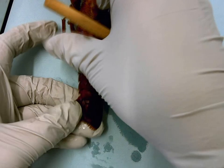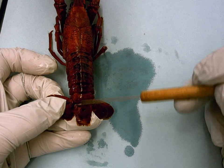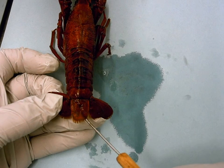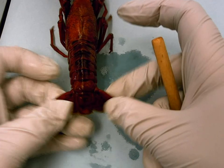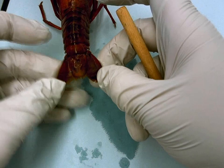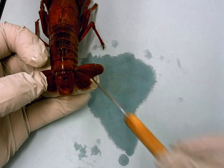The last appendage is the uropods. If you look at the abdomen tail, there's an extension built onto it that's very rigid, and then you have these paddle-like extensions on both sides that can move up, down, and sideways. These double-finned appendages are called uropods.